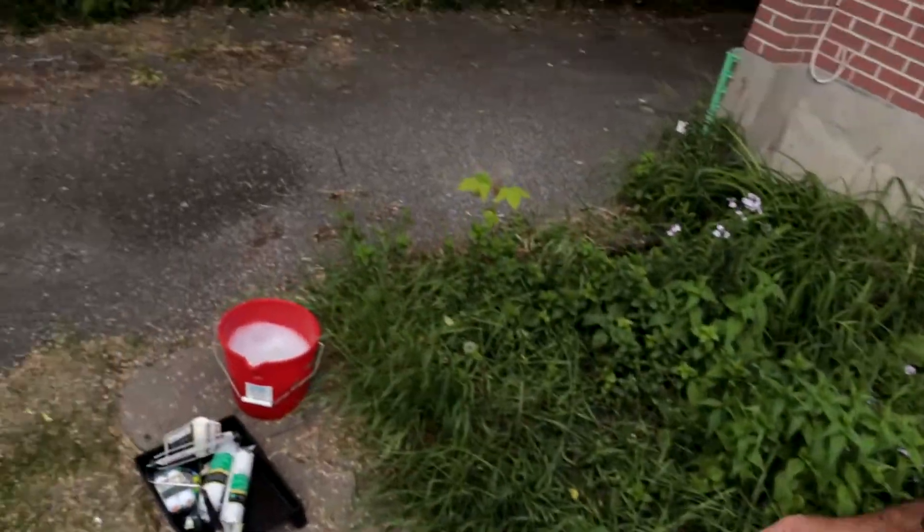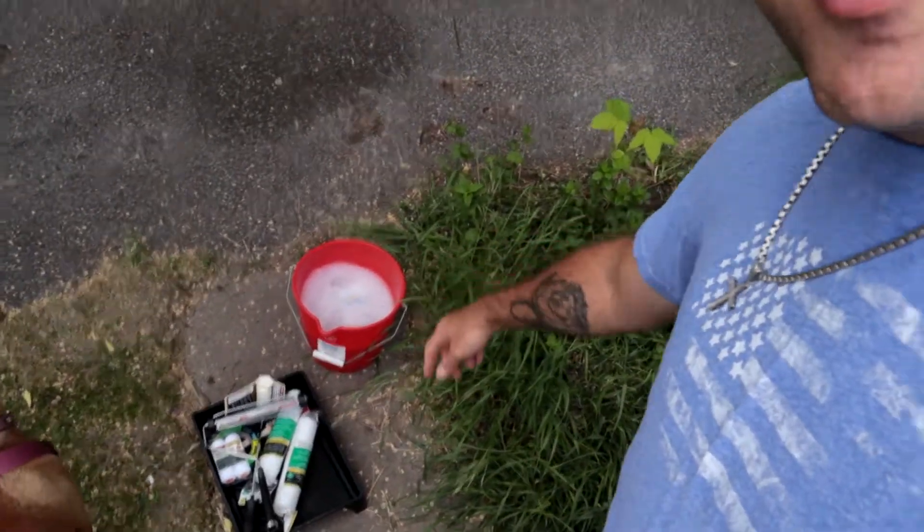First thing I'm gonna do is get my bucket of water. First thing I got to do is wash this sucker and get all the dust and dirt off. I've seen videos where they say you're supposed to wash it with a degreaser — nah, not doing that. We're just gonna wash it with some good old soap and water, let it dry, and then slather some paint on. That's how we're doing it.